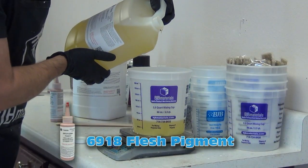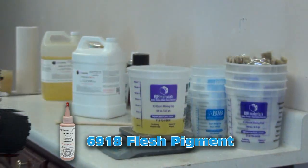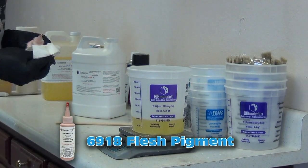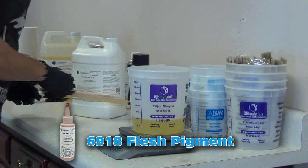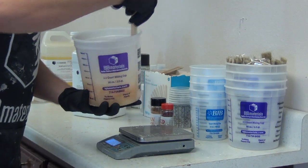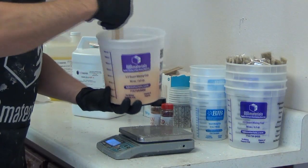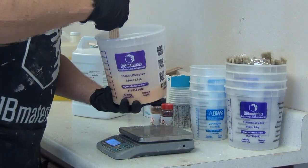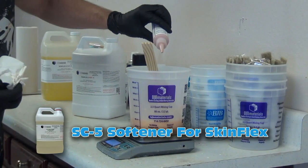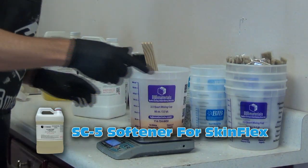This does have a relatively long working time — about 9 to 10 minutes at room temperature. I'm adding the flesh pigment to Part B just a little bit at a time so I maintain that translucency, because I really want this to wind up being a translucent skin to get a nice realistic look to my finished arm. I'm adding just a little bit of the 6918 Fleshtone pigment. SkinFlex 5 is phthalate-free, so I'm using the 6918 phthalate-free pigment. You can also add SC5 softener to soften the SkinFlex and give it higher stretch or elongation.